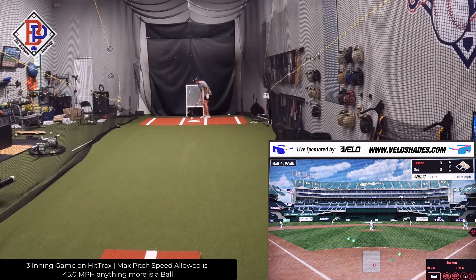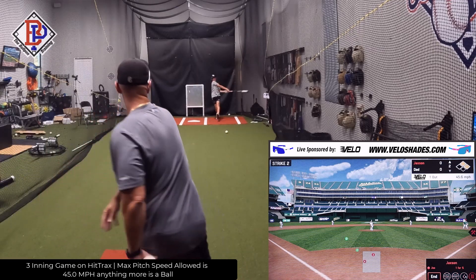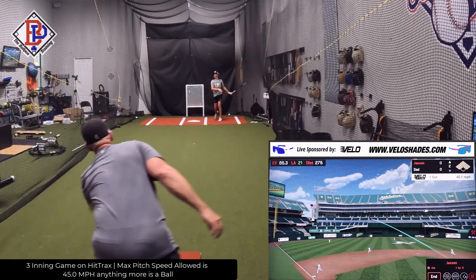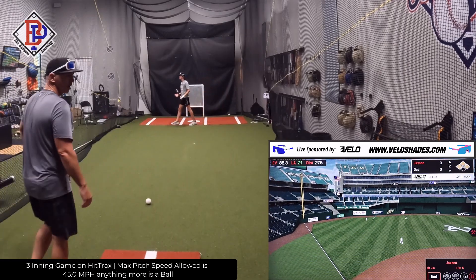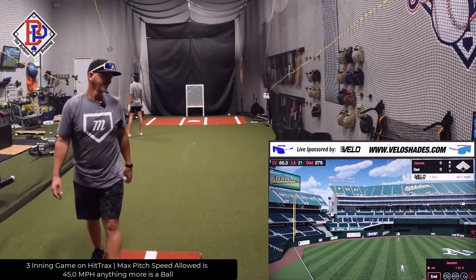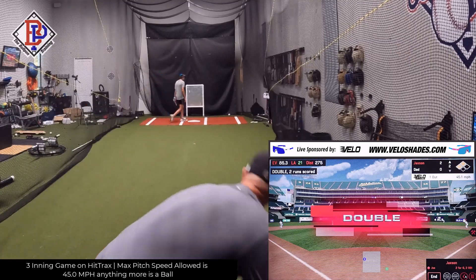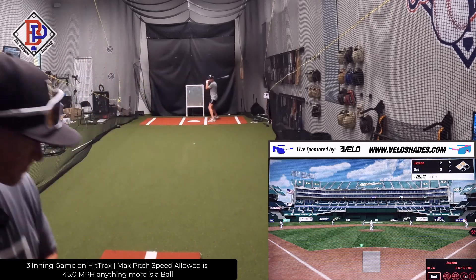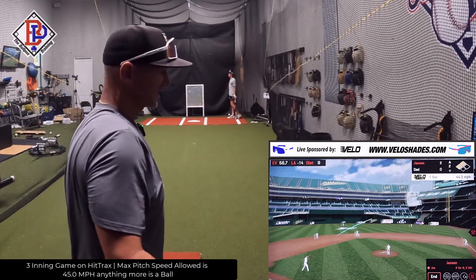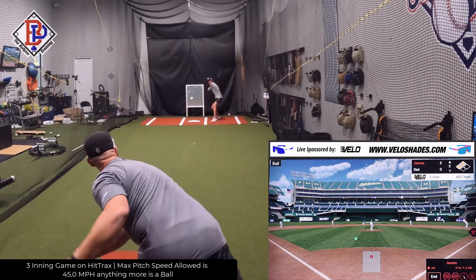First and second, one out. That's caught. Clear him, baby — clear him! Two zip, two zip. Damn it. Double play — nobody on first, get the out, we'll take it.